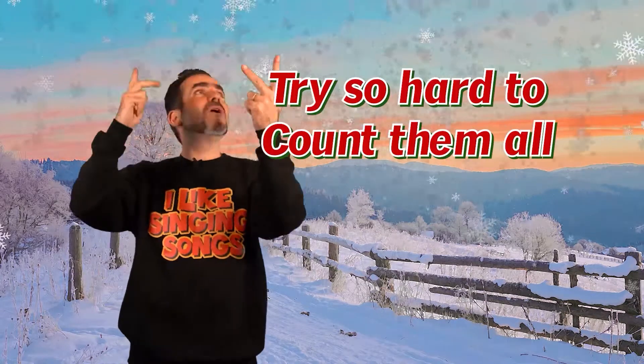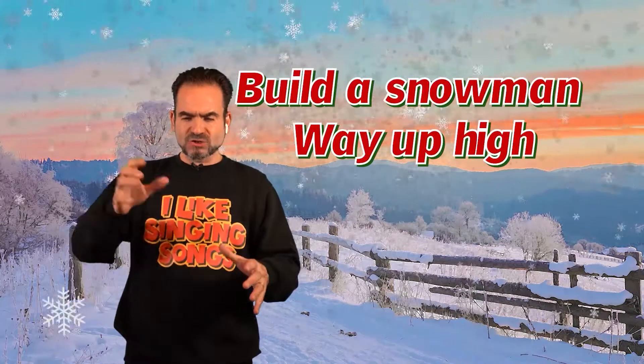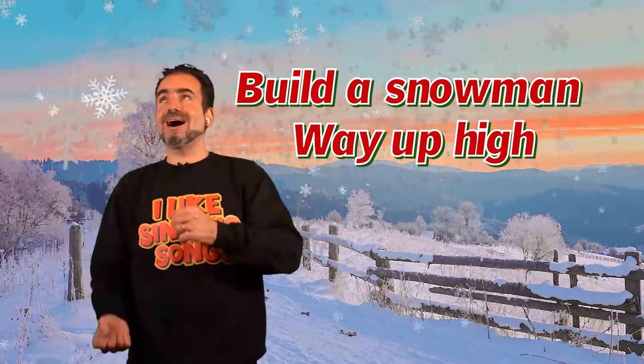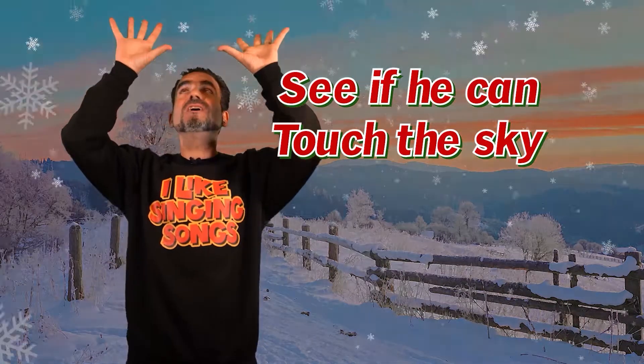Try so hard to count them all. Build a snowman way up high. See if he can touch the sky.